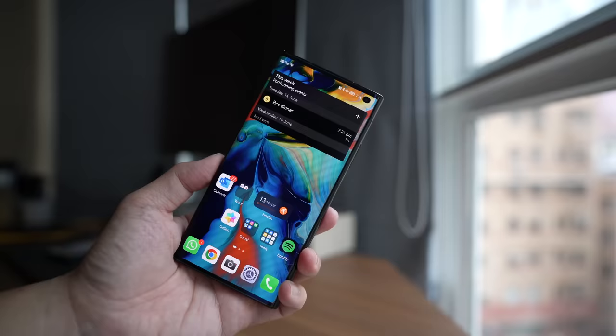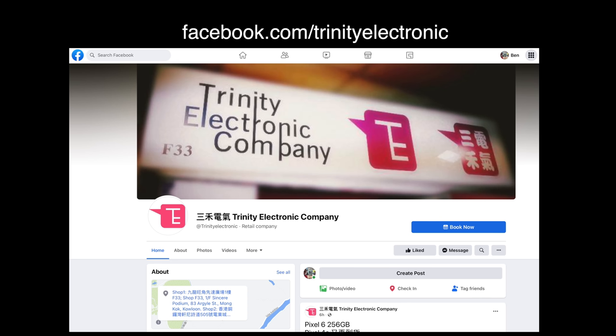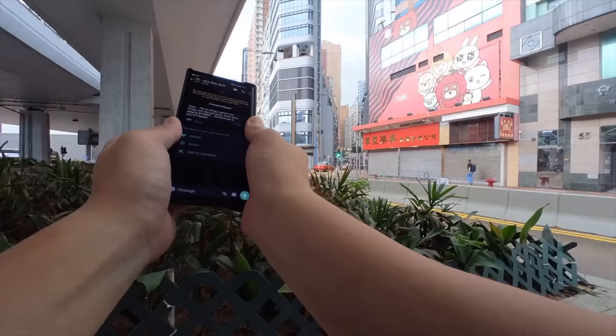If you follow my channel, you know that I first got my hands on this device about three weeks ago in Europe in Milan when this phone launched overseas. This is not the European model though — I did not get this from Huawei. This is the China model that I purchased myself from Trinity Electronics. Trinity Electronics is probably one of the best importers in Hong Kong in the world. They get phones before any other store, and if you want to import phones, you might want to reach out to them because they do ship to many countries.